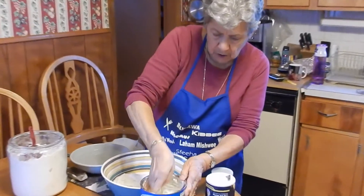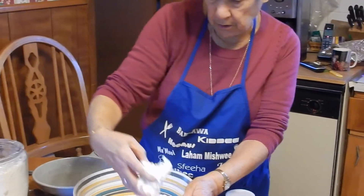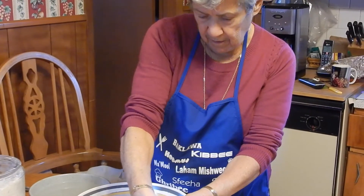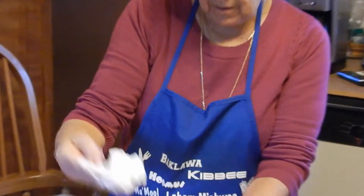I just don't measure — I just put this much, this much.